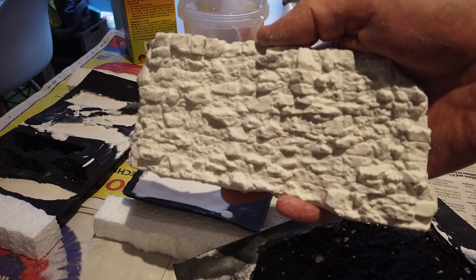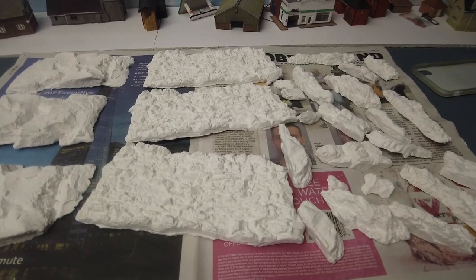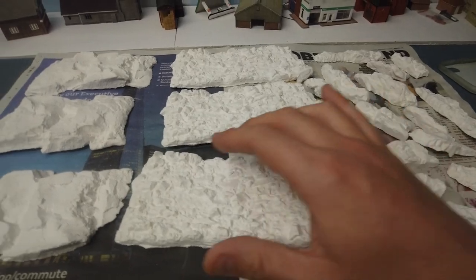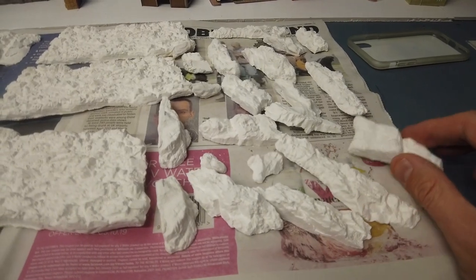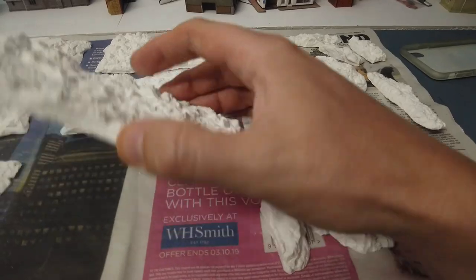It's the next day and we're back up in the loft. I've made three of one style of rock face, three of another style, and a whole load of smaller rock bits. This stuff is incredibly light - really fantastic.